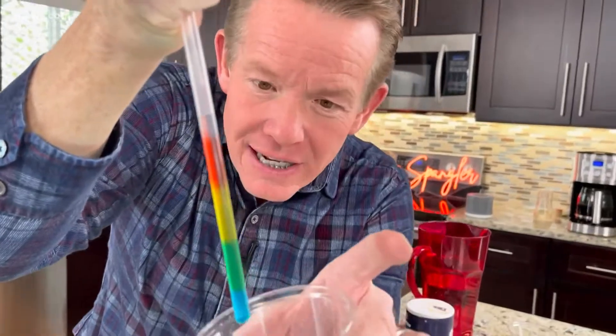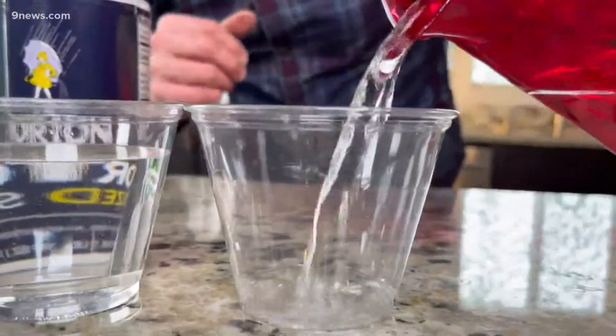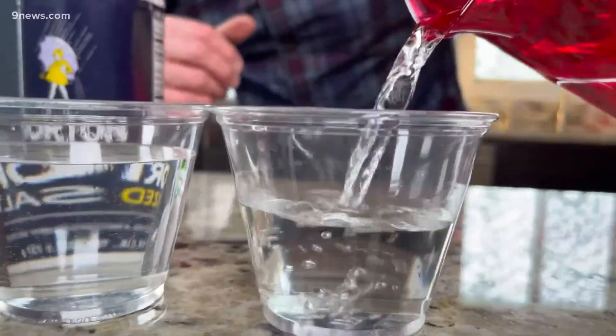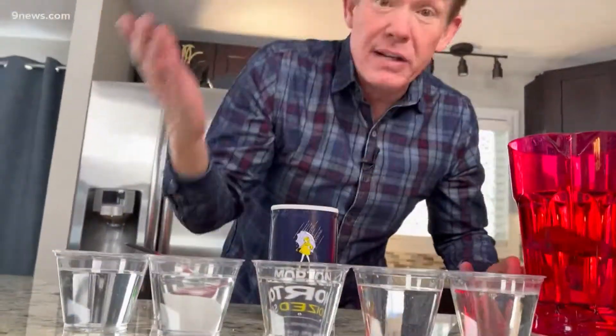It's super easy to do, and kind of a cool way to learn something about density at the same time. All right, so all of these liquids are not the same. I'll show you how to prepare them. We start here with five cups — they're all going to have water, the same amount of water. Density is mass divided by volume, so we're going to keep the same volume in each one.